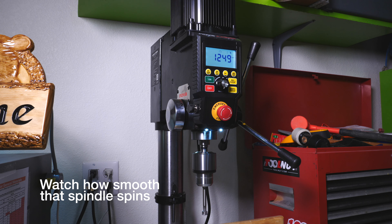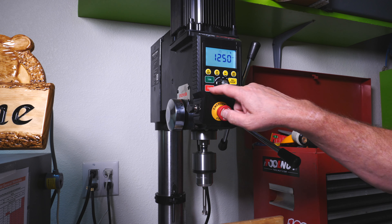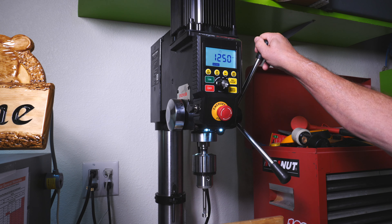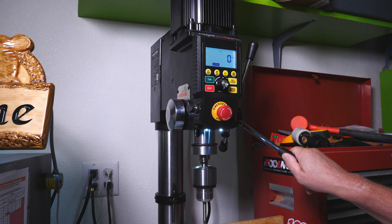I actually change the speeds now — I've never done that before. I've always just kept it at whatever it was set at. Another neat feature is it's got a self-start function. Once that's triggered, if this moves down about five or seven millimeters it starts automatically.